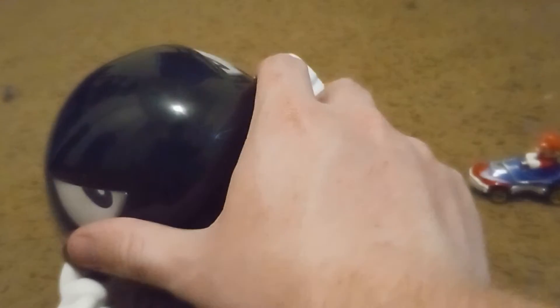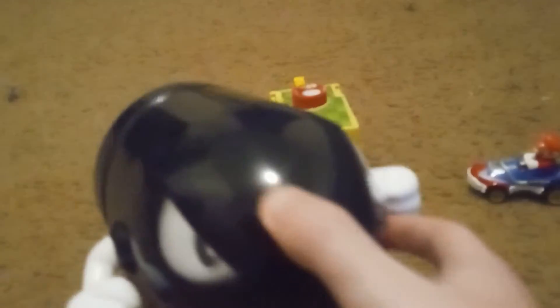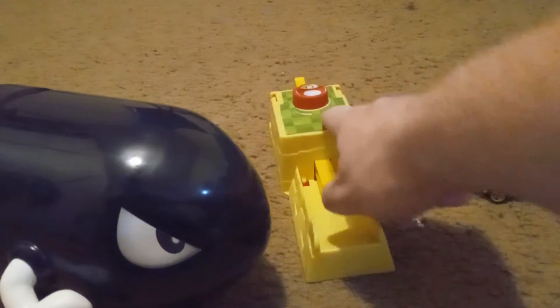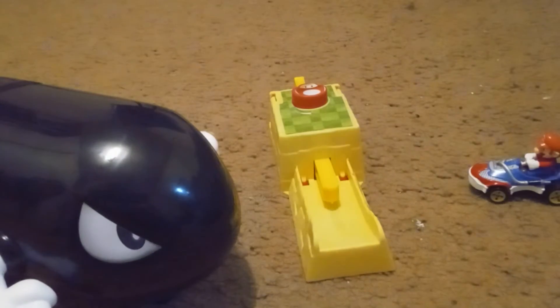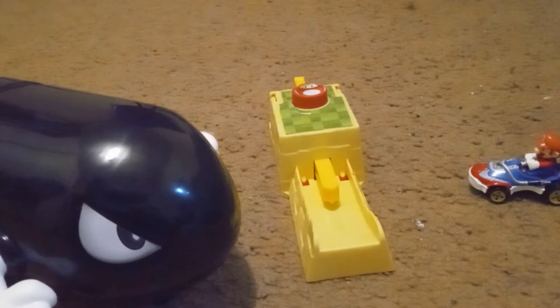And here is Bullet Bill — he has his hands as normal wheels, and this is like his eyes and stuff. Just to recall: this was a sticker, this was a sticker, these are stickers — the eyes are stickers.